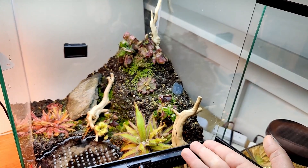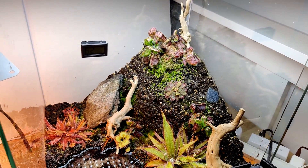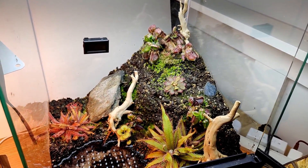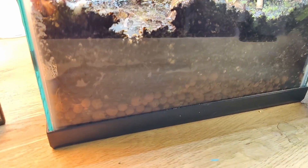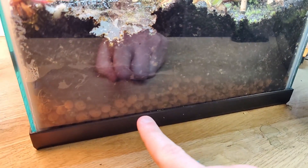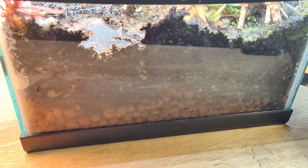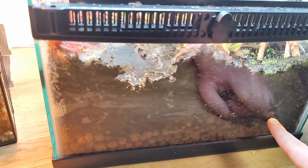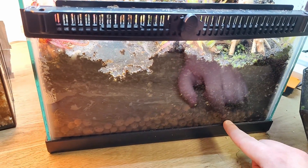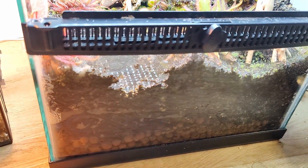Obviously it's been growing for a few months now. Each plant has put out new leaves, new pitchers, and all seems to be well. If we go down to the substrate layer, you can see there is a drainage layer of LECA, and then there's a separation layer — I literally just used some clean fabric to separate the peat moss from the LECA layer — and then the peat moss, sand, and perlite mixture.